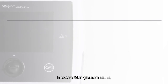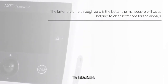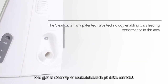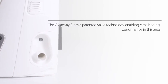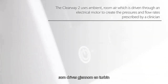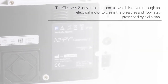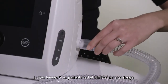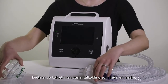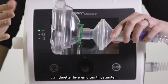The faster the time through zero is, the better the manoeuvre will be at helping to clear secretions from the airways. The Clearway 2 has a patented valve technology enabling class leading performance in this area. The Clearway 2 uses ambient room air which is driven through an electrical motor to create the pressures and flow rates prescribed by a clinician. The air is delivered to a patient by a connecting tube or hose known as a circuit, which is then connected to an interface such as a mask to deliver the air to the patient.